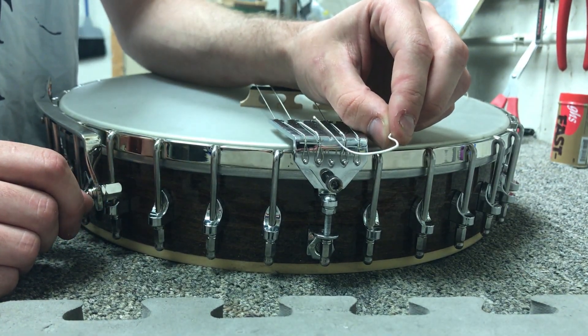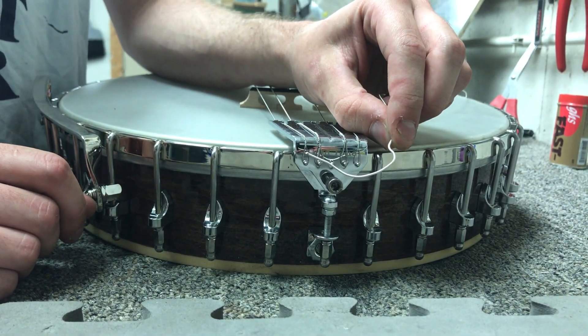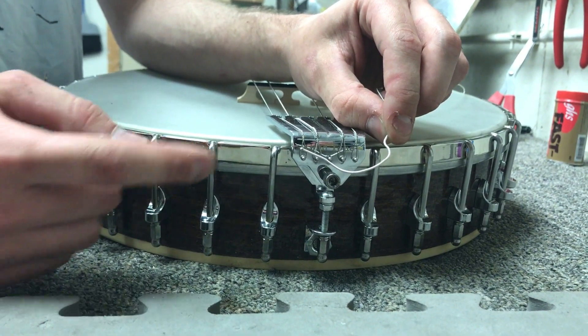Hi, this is Nathan here at Goldtone, bringing you a quick tutorial on how to string up your cello banjo with the nylon strings.